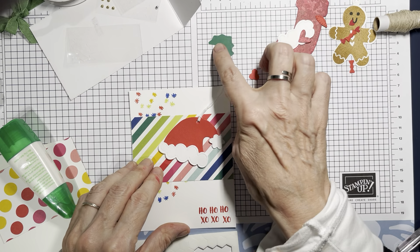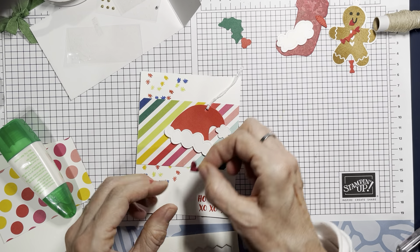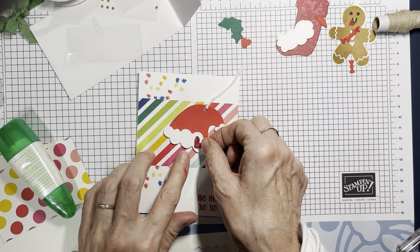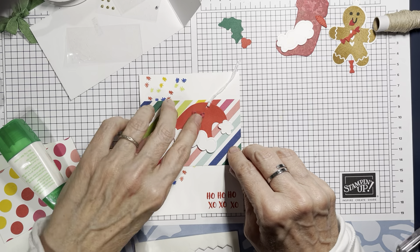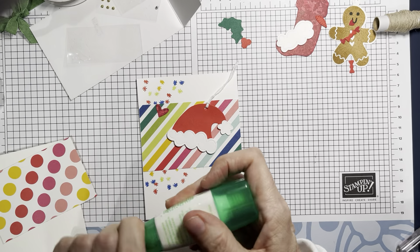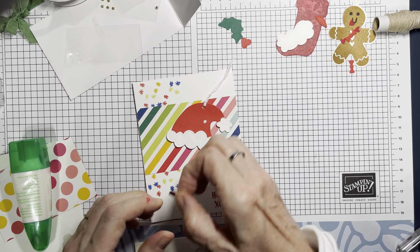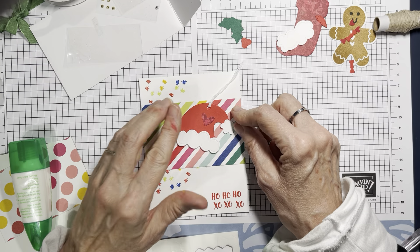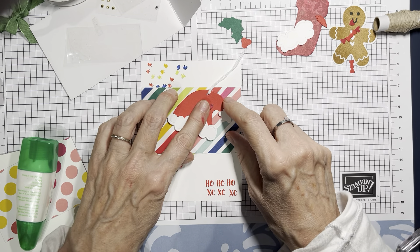I was going to put holly and berry but I want to put a little heart on there instead — right there, I haven't done that before. That's the fun thing: you can get all these elements out, mix and match, and put things in different places. Oh my gosh, ho ho xoxoxo, there's the love — very sweet!